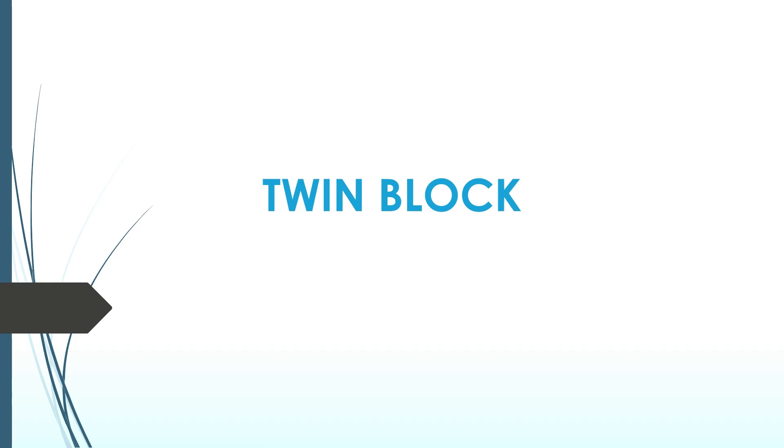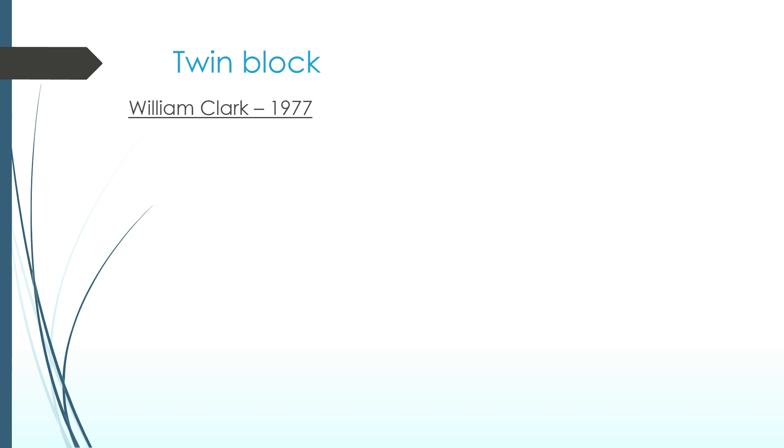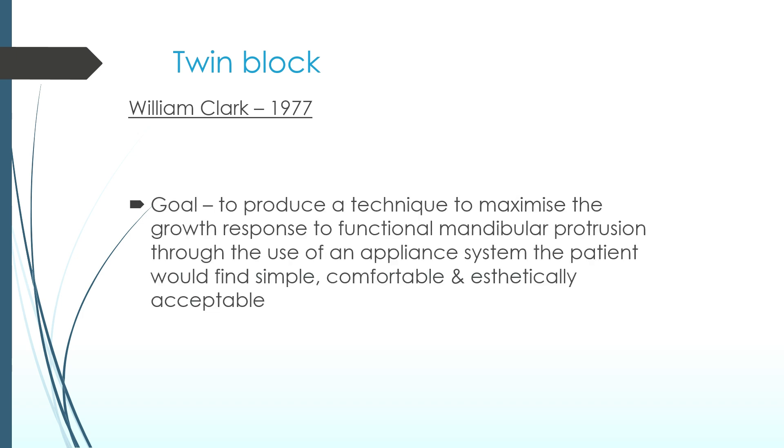That was a brief animation to help you understand how the TwinBlock works. For exam-going BDS students, here is a short note on TwinBlock. TwinBlock was given by William Clark in 1977. The goal of this appliance is to produce a technique to maximize the growth response to functional mandibular protrusion through the use of an appliance system the patient would find simple, comfortable, and aesthetically acceptable.